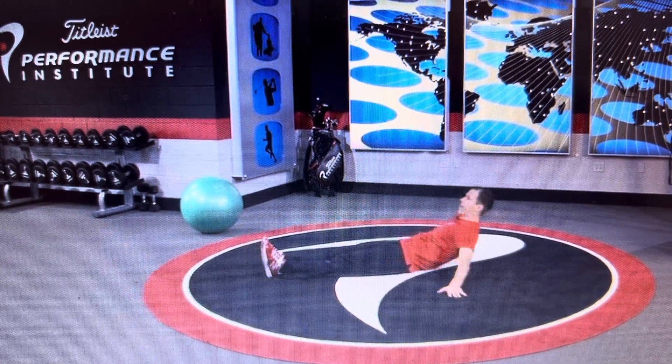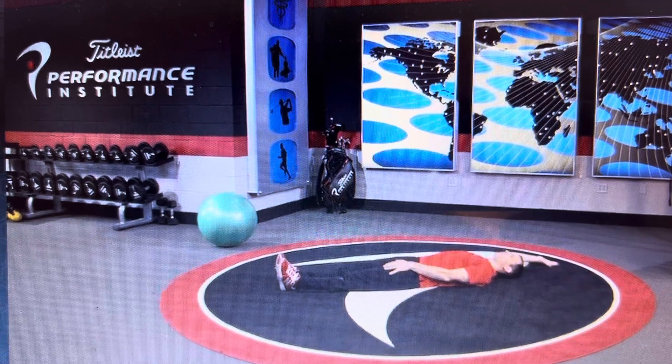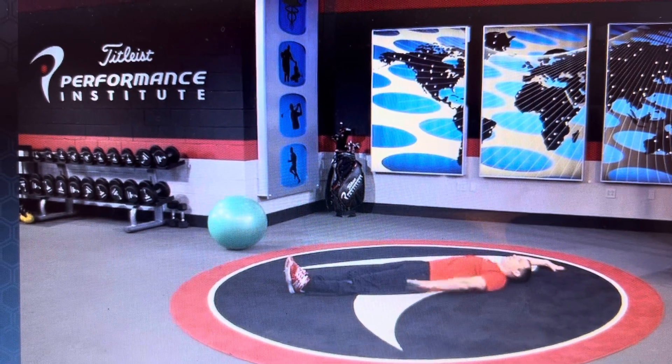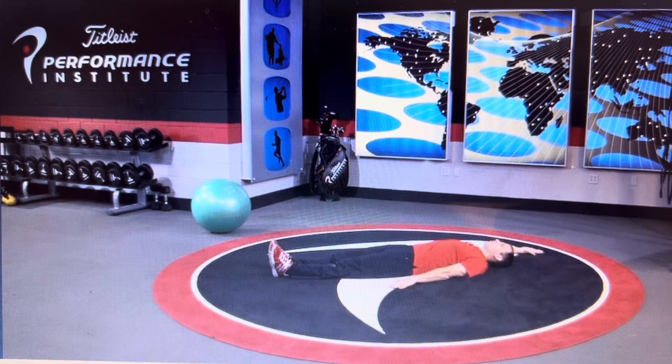Cervical rotation. Just go ahead and lay flat on your back. Take your right hand, palm facing up, and put it above your head. Left hand, palm facing down, put it down. Push down into the ground — this engages your postural muscles.